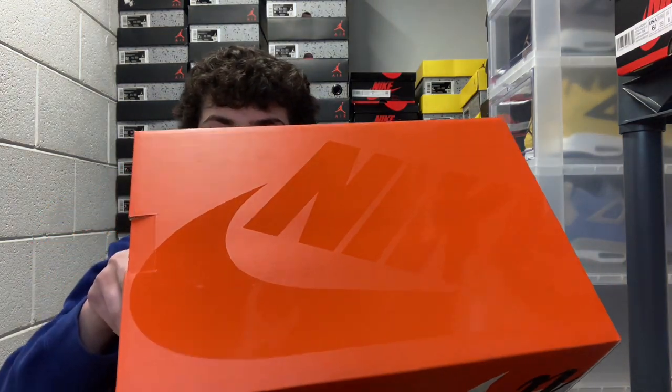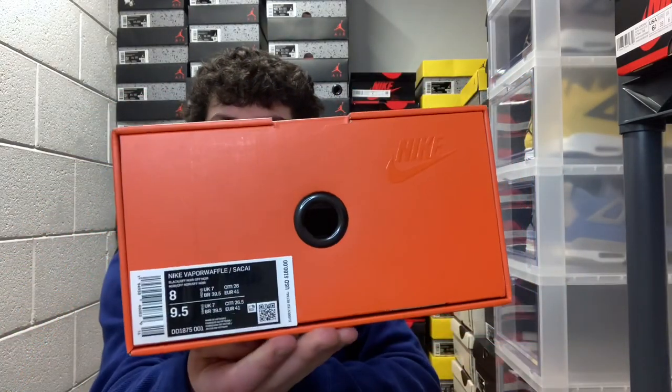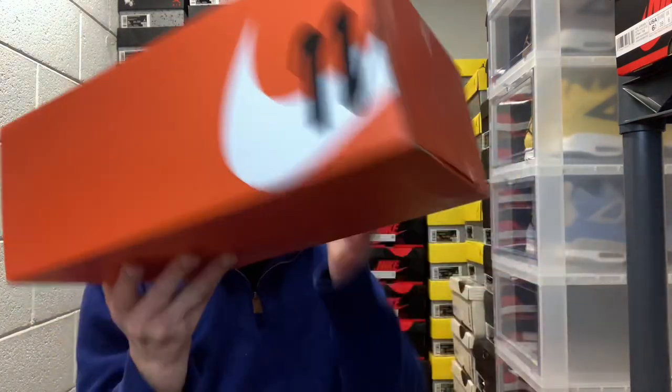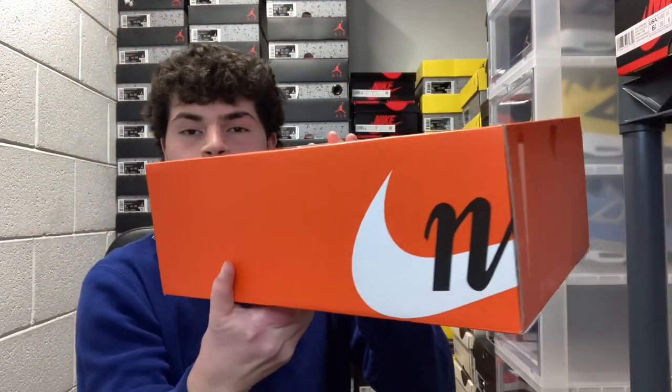It's got this nice orange box with a shiny glare and the Nike sign kind of cuts off. This is a pull-up box with a hole and a little flap to pull out the sneaker — kind of slimmer, like an easy box. You got more of that Nike branding on the side and wrapping around to the other side as well.